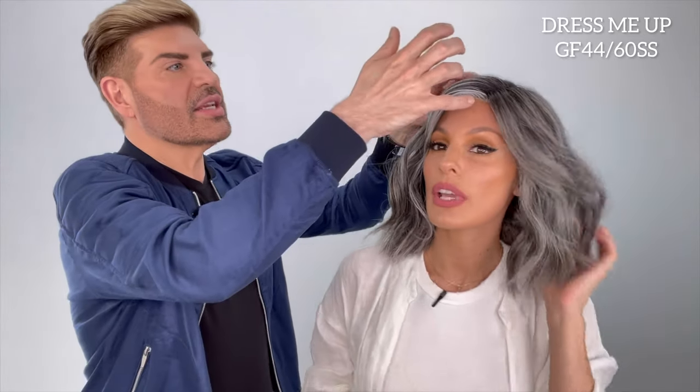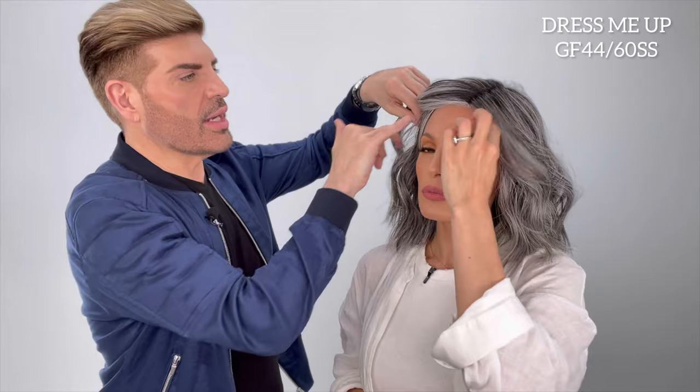And then going back to the extended lace — if you wanted to, you can actually just clip this up and get it off your face. So if you're at the office or out running errands and you like this style, you can clip it up so it's not in your way. But then when you're going to be a little more relaxed — maybe out for the evening and not running errands — let it loose, let it fall. Then you can play with it. It's got a very flirty appeal to it.